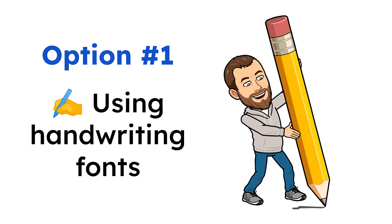Option number one: using handwriting fonts. This first option is by far the easiest but also the most limited. The idea is that you can add your signature to a Google Doc by choosing a handwriting font and then typing your name using that font. Here's how it works.